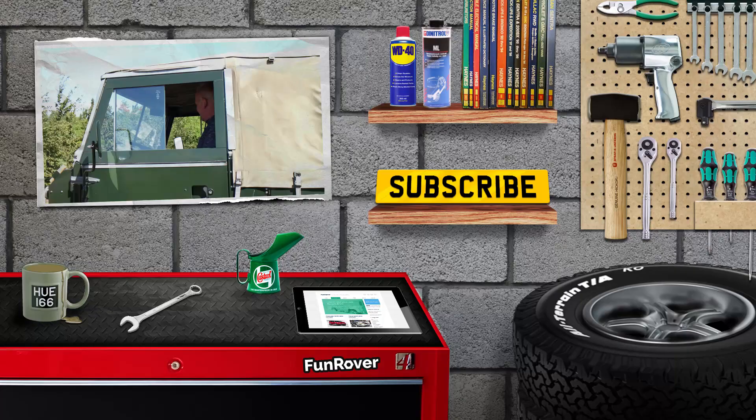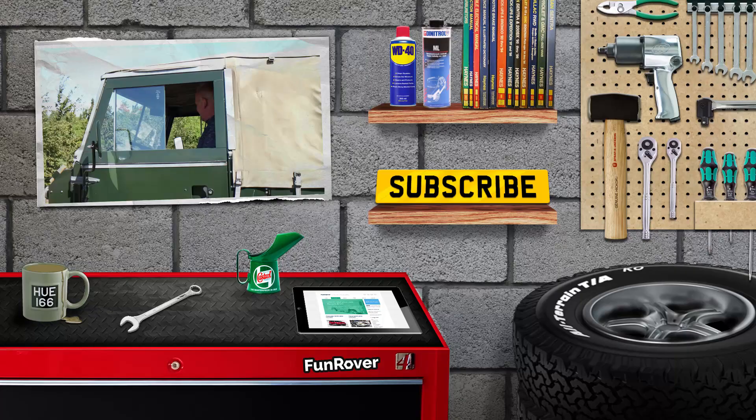We hope you've enjoyed this episode of Fun Rover TV. You can see our last episode here, and also check us out on funrover.com. We're at funrover on Twitter and Instagram, and we're also on Facebook.